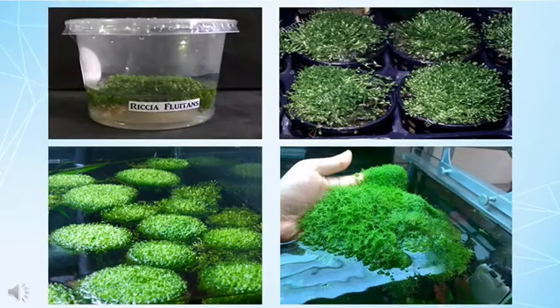Crystal Wort is native to all of Asia, Africa and the Americas. It can now be found all around the world, mostly due to its ability to tolerate an array of different environmental conditions. It will most commonly be found floating around in ponds and slow-moving streams. The average temperature in its native habitat will range anywhere from 59 to 86 degrees Fahrenheit.